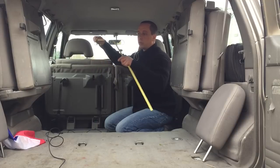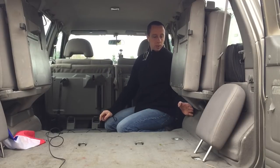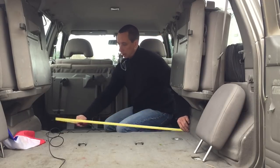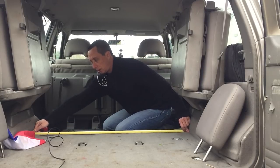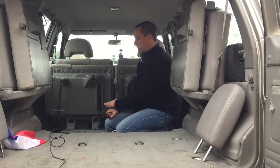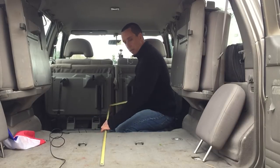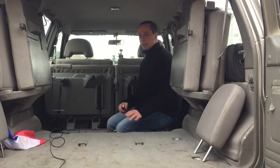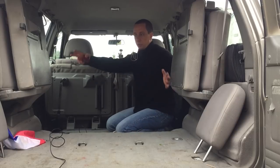Ces sièges-là c'est la fonction en 7 places, donc j'en ai pas besoin du tout. Je peux regagner au moins 15 cm de chaque côté, ce qui nous fait 30 cm. Ici on a 1m13, donc il y a de quoi faire deux couchages en longueur. Par contre ici j'ai 1m60 en longueur, et ça peut faire un peu court sauf pour les enfants.